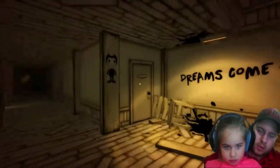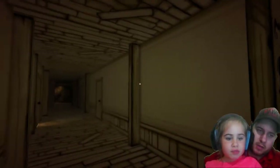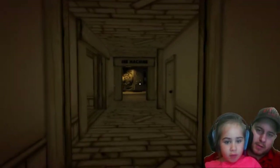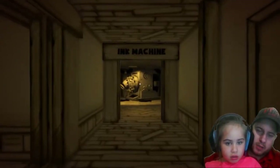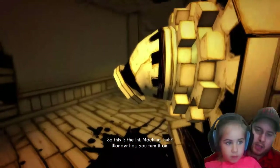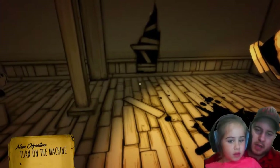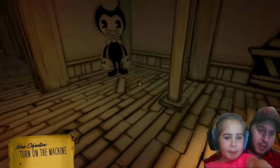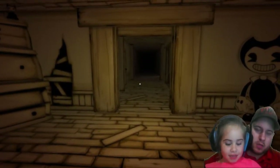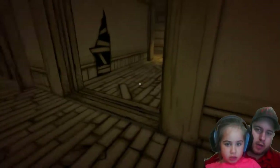Dreams come true. The Bendy look! I see the ink machine — I found it! This is the ink machine, huh? Do you hear what he's saying? Oh my god, it's Bendy guys! All right, now we have to go turn on the ink machine. So we have to turn here if I remember. Bendy's everywhere — there's Bendy's!